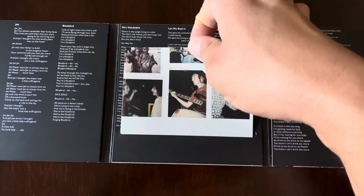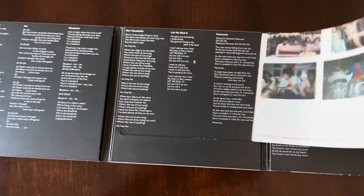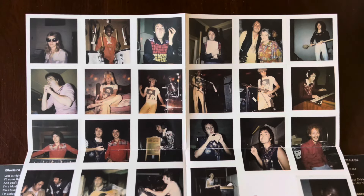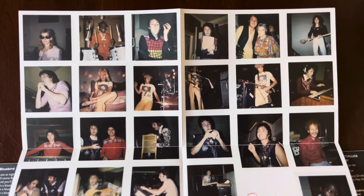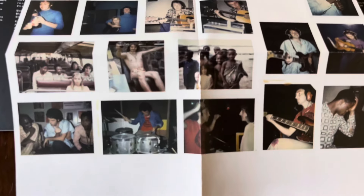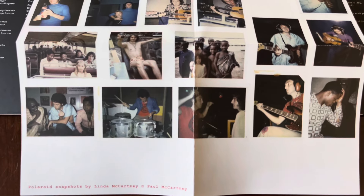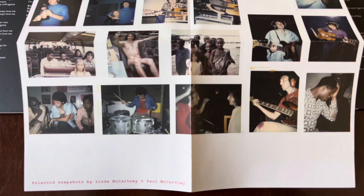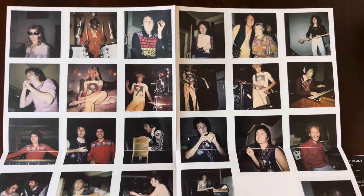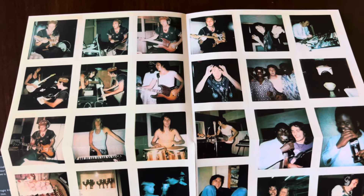And here's the poster - the Linda McCartney Polaroid snapshots poster. Here's a look at both sides of the poster.